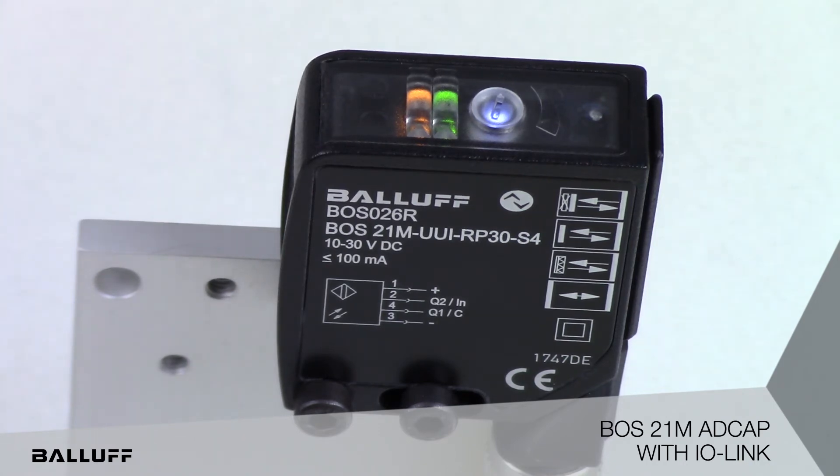Not only can the sensing modes be configured, the sensor has the ability to be configured for counters, speed monitoring, on and off delay timers, and other timer functions. Extensive diagnostics with IO-Link for LED power, sensor life, temperature, and operating hours, and much more.